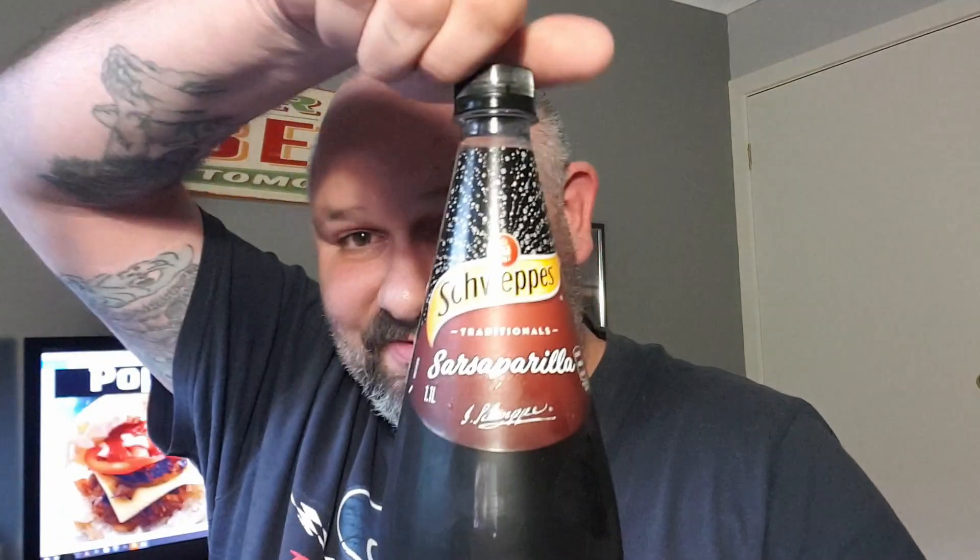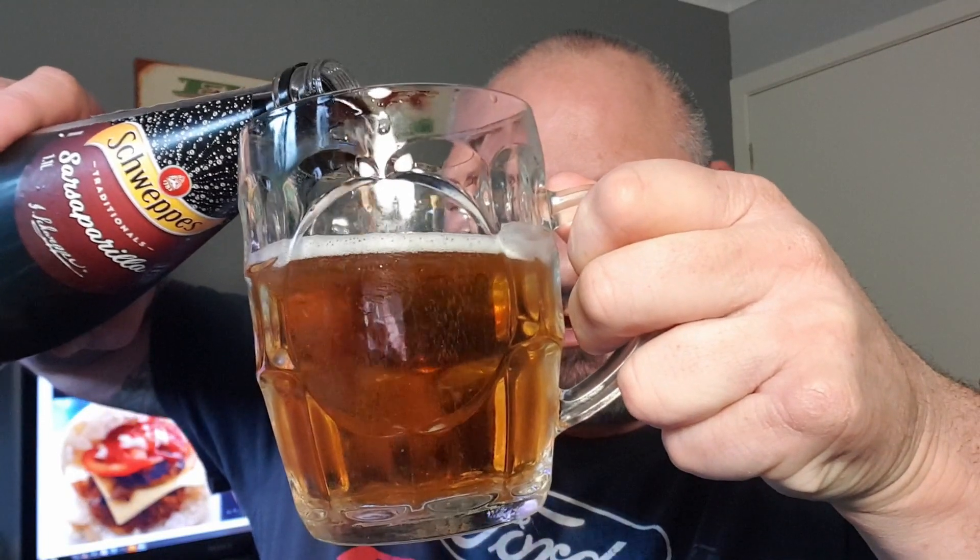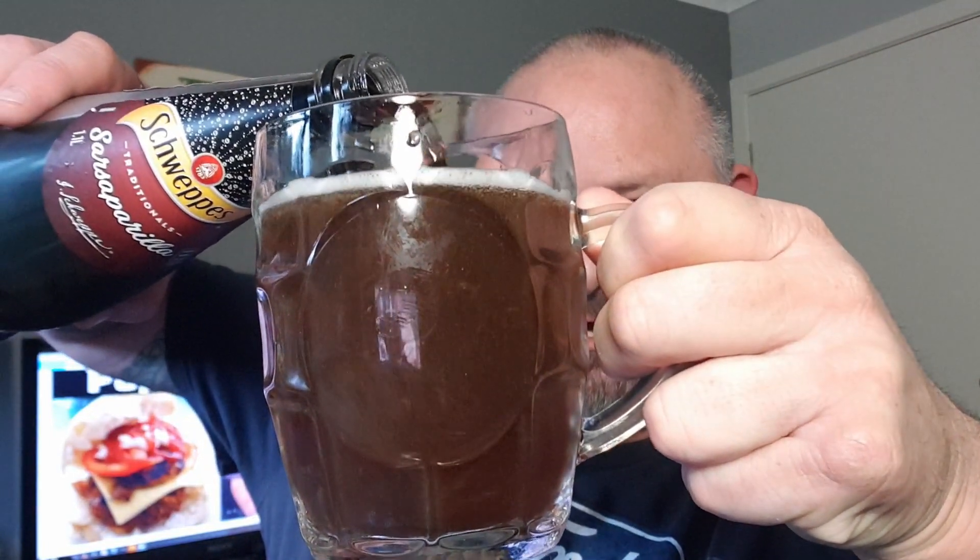And now we're going to be doing a sarsaparilla — a very divisive drink, like Dr Pepper. I think you either love it or you completely hate it. And there it goes, sars, into the beer. Am I a madman or a mad genius? Let's find out in a minute. There they are — beer and sars and lemonade.